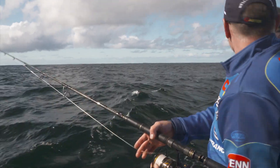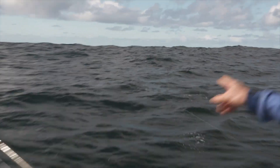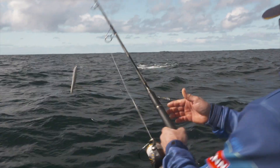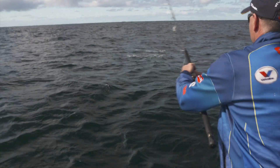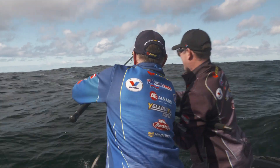Have you got that lure in? Yeah, still out. Blowing up out here! How far? About 200 metres out. Yes! Is it on? Yeah, I've got the fish on. You got him on? Yep, got him on.